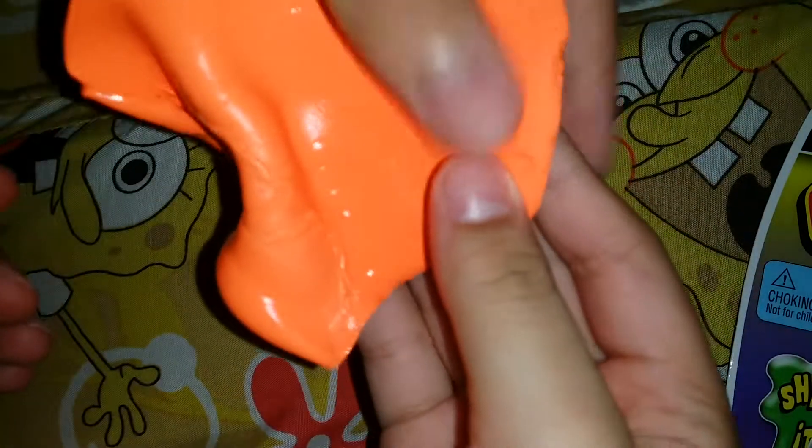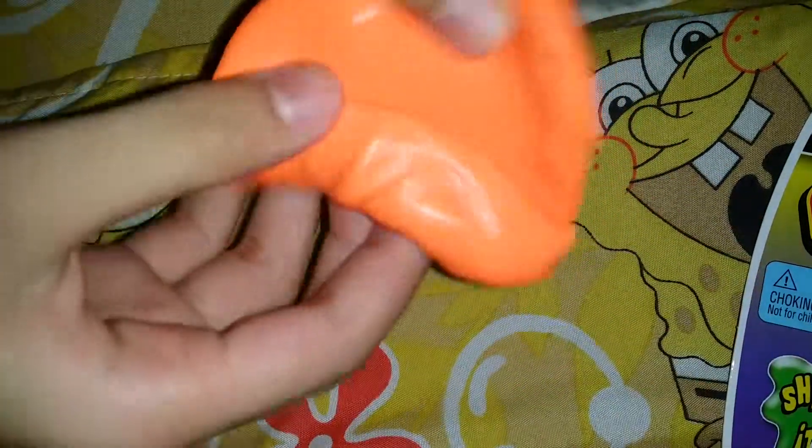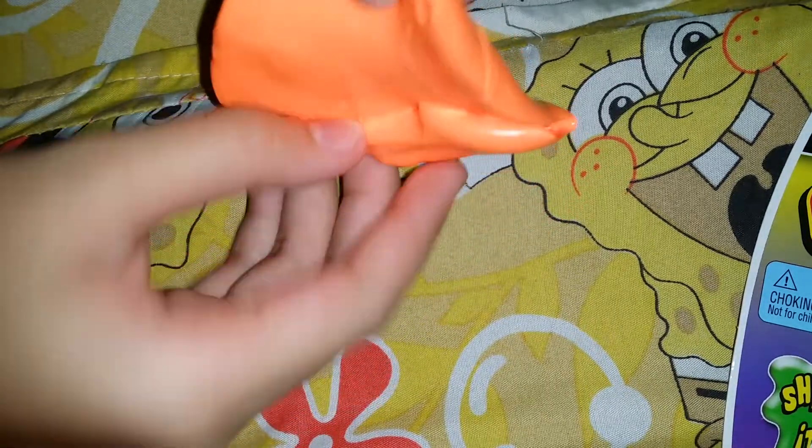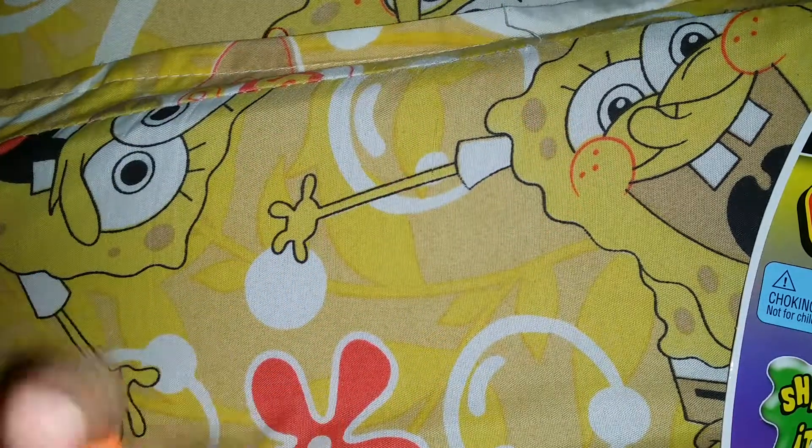Try stretching it. So stretchy because it's a putty. It's also bouncing. Really stretchy. You know what? Let's try it.